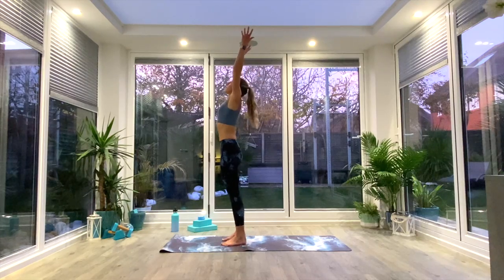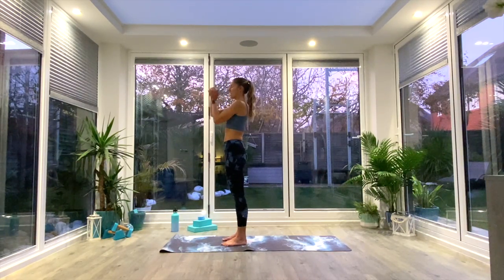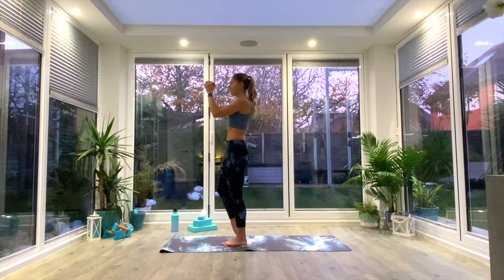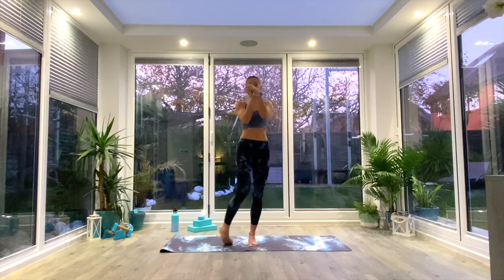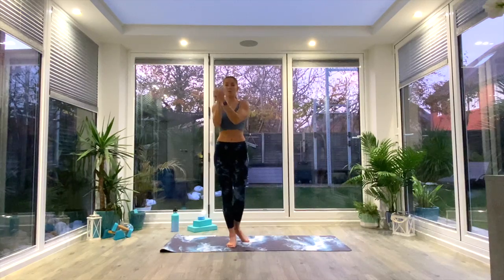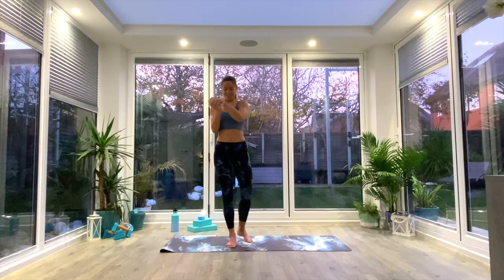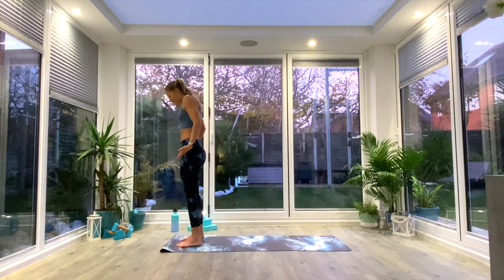Inhale, come all the way up, extend to Tadasana reaching up tall, then exhale, release the arms and come back to your regular Tadasana. Interlace the fingers, clasp the hands together, and churn the wrists. While churning the wrists, move onto one leg — you can either rotate the ankle or place the top of the toe onto the floor and churn through the ankles. Do ten or so rotations on each foot whilst churning the wrists the whole time. Then switch to the other foot. Come back to Tadasana at the front of your mat.